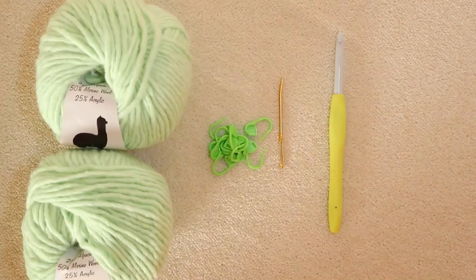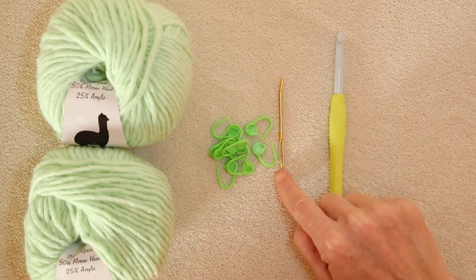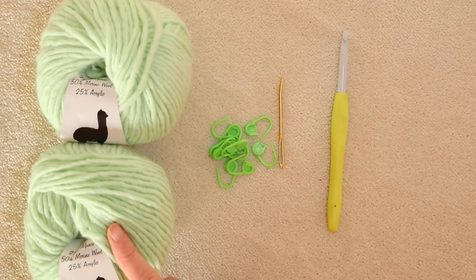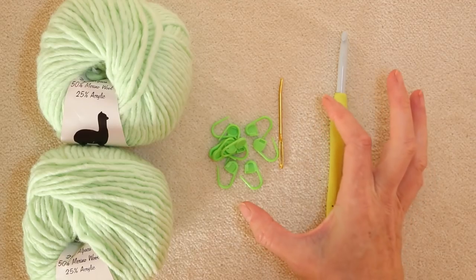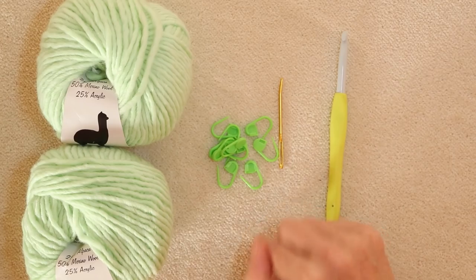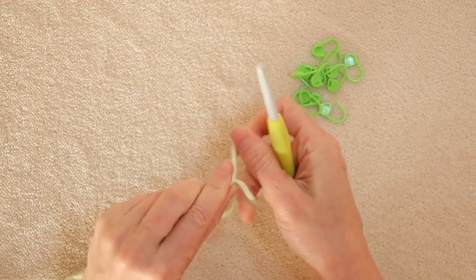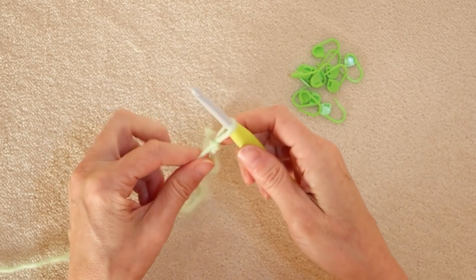For this pattern you're going to need your yarn, some stitch markers, a darning needle, and a 7mm crochet hook if you're using the same yarn — size 5 bulky. Stitch markers are super handy, but if you don't have them you can use little snippets of yarn, paper clips, or bobby pins. We're going to leave a bit of a tail so we can weave it in with a needle later, so make your slip knot any way that's comfortable for you, shrink it down, and put it on your hook.